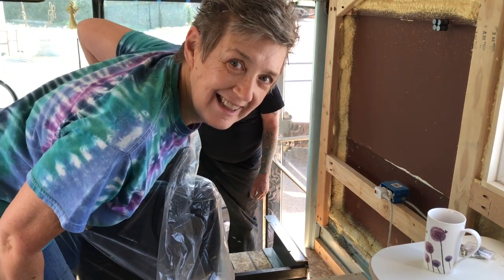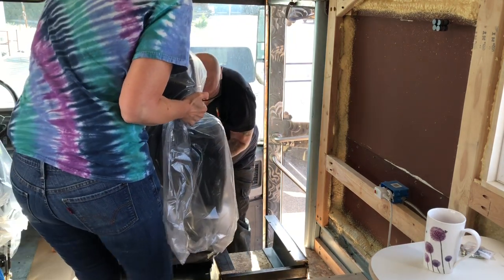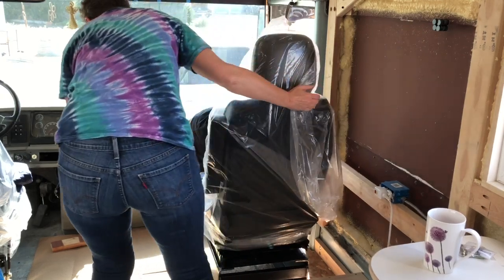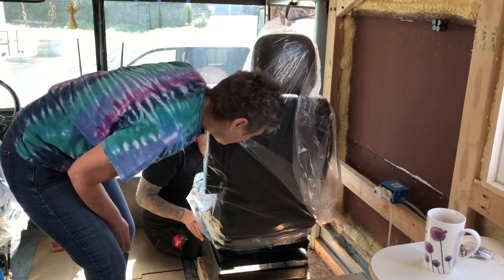Okay, take two. We're golden! Look at that — custom-made base.